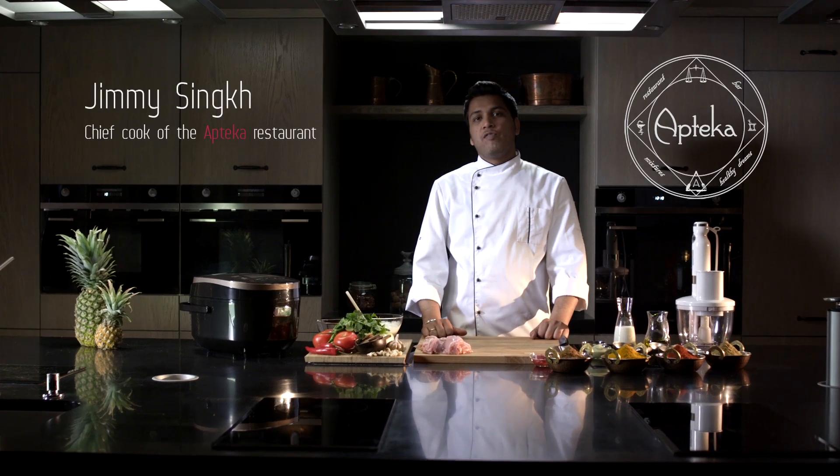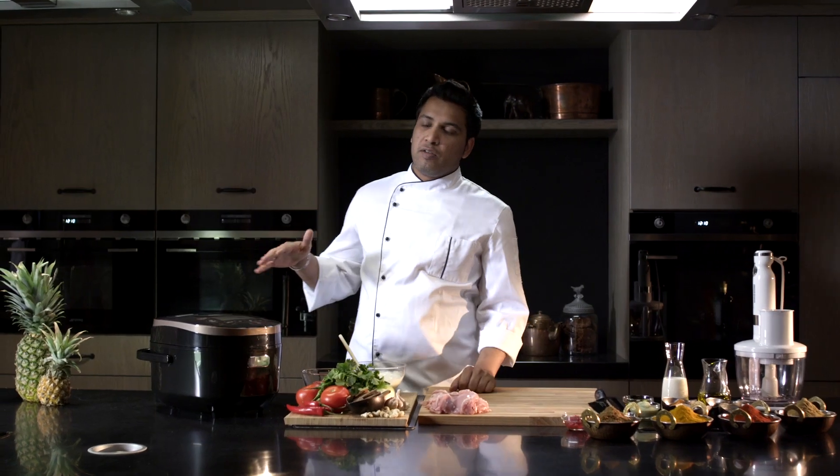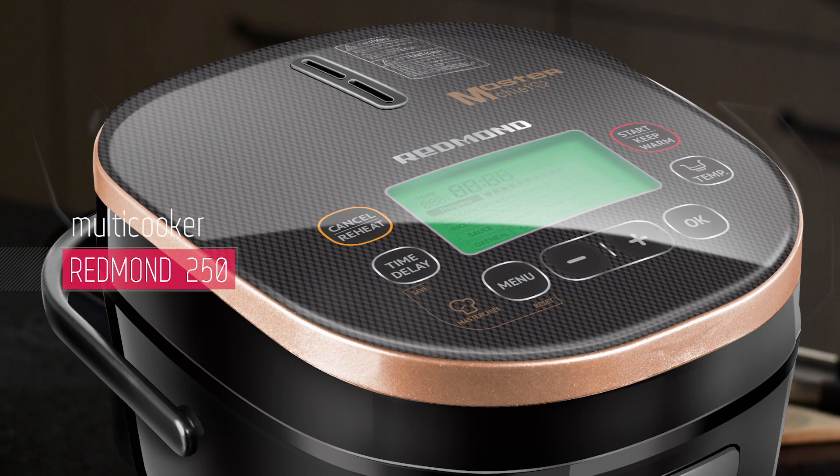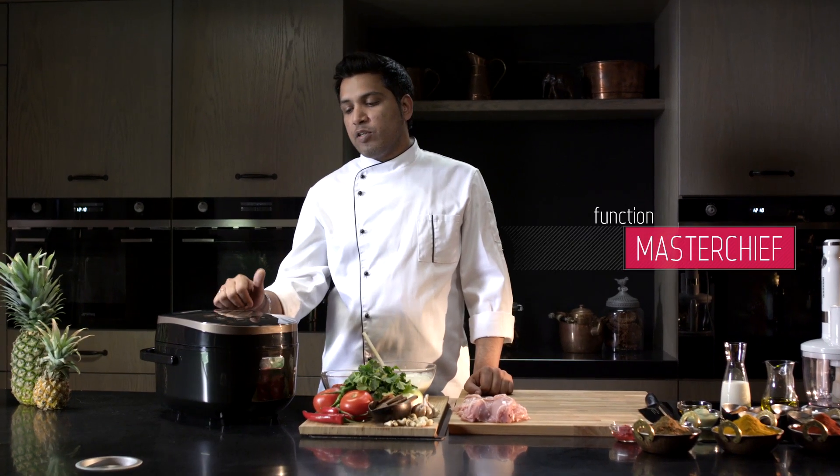Hello, I'm Jimmy Siek, chef of the exclusive restaurant Apteca. Today I'll cook chicken tikka masala in the Redmond Multicooker with the Master Chief function. Master Chief provides me with the same freedom for cooking as my professional kitchen.